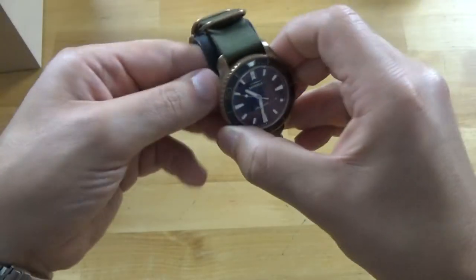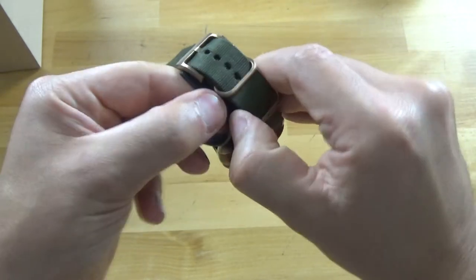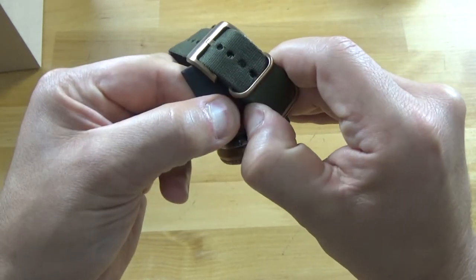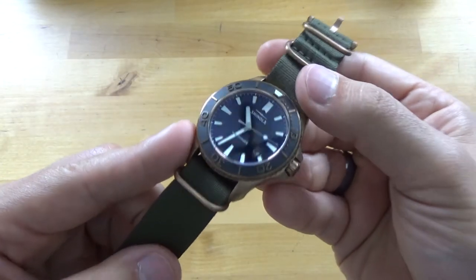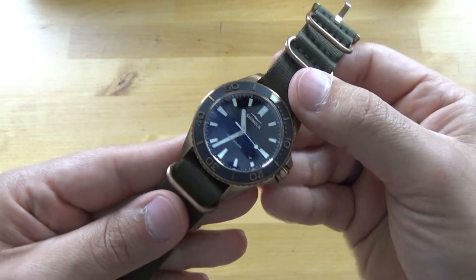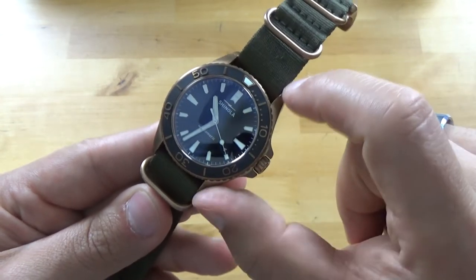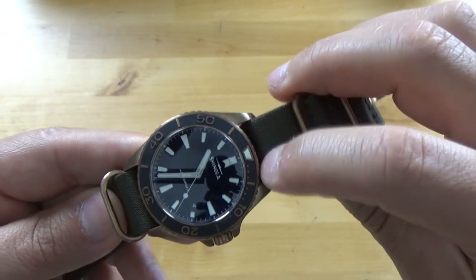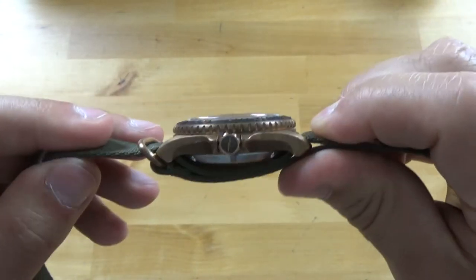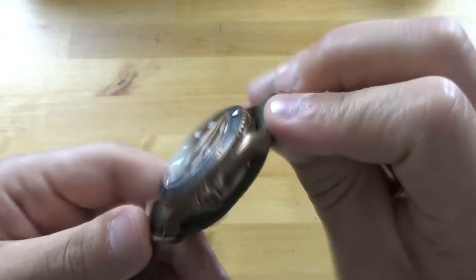Here's the watch itself — it comes on the NATO strap, a khaki NATO strap. I finally got the watch out. This is the Bronze Monster: 43 millimeter case diameter, 51.8 lug-to-lug, 22 millimeter lug width, and a whopping 15 millimeters thick, excluding the nylon strap.